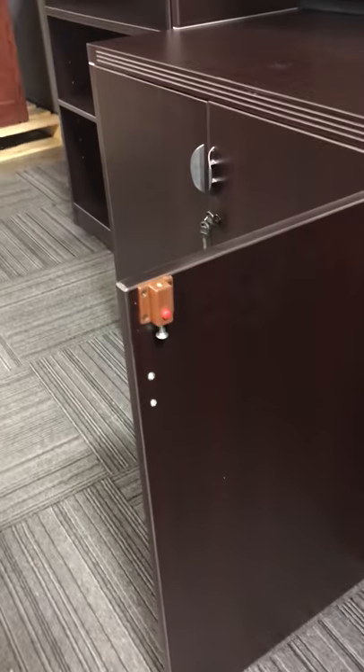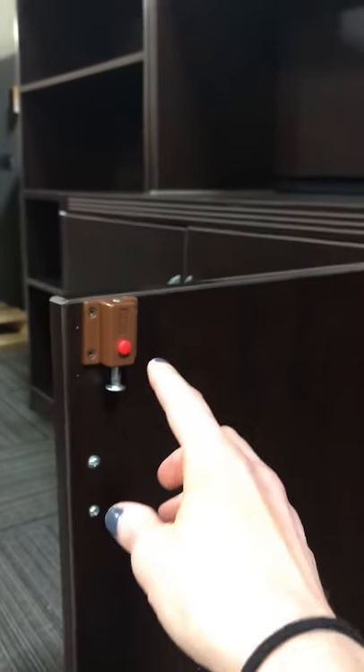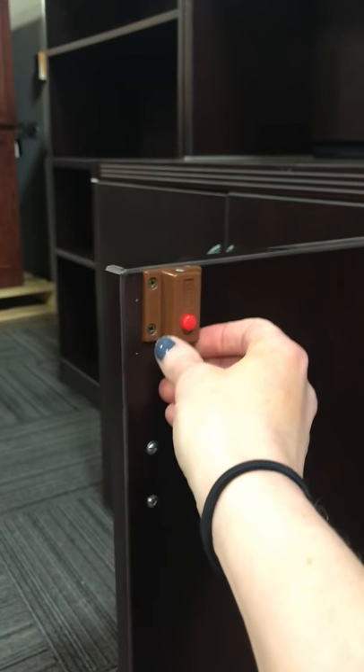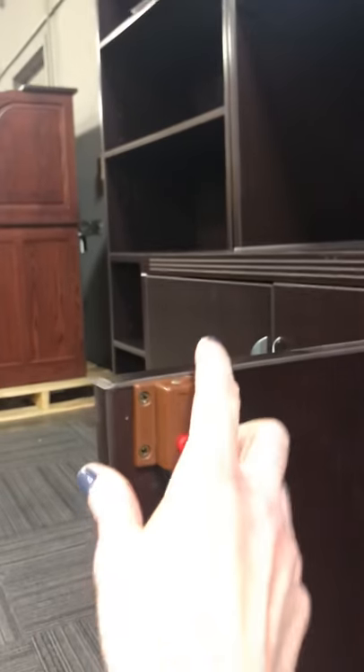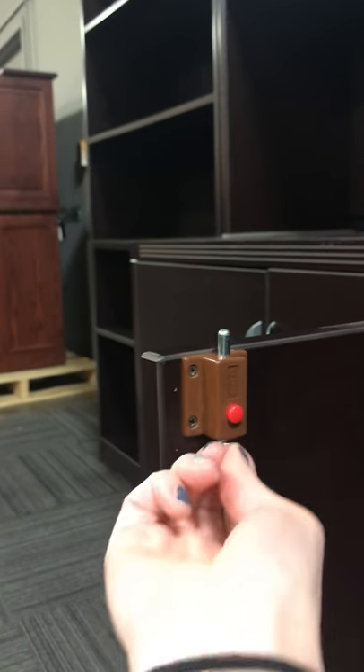This cabinet has a two-part lock system. You'll see a brown plunger lock included with your hardware, and that installs on the left side door on the four-door credenza. You have two sets of locking doors, and underneath the lip there's a little notch. You'll need to install the plunger lock on the door so that when it's up, it fits into that little notch.